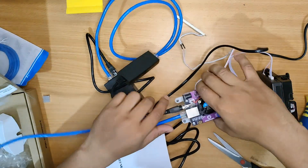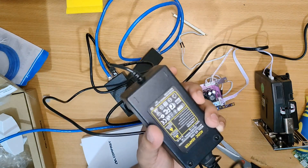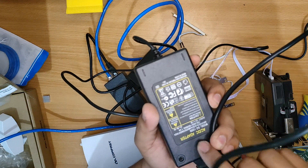Our setup is almost complete and we are now on our last step, which is to use the 12 volts power adapter so that we can power our OPI board.